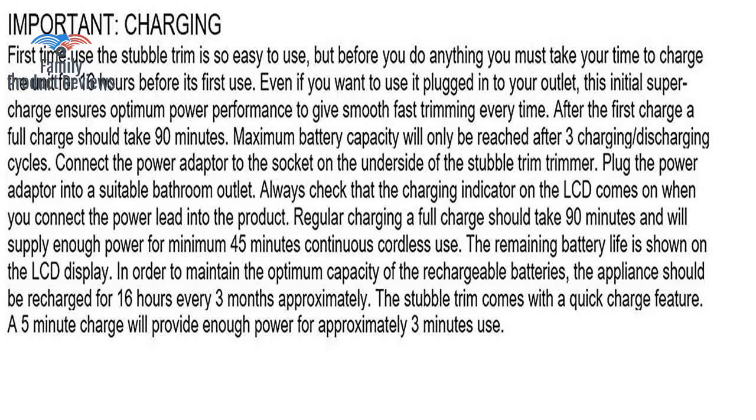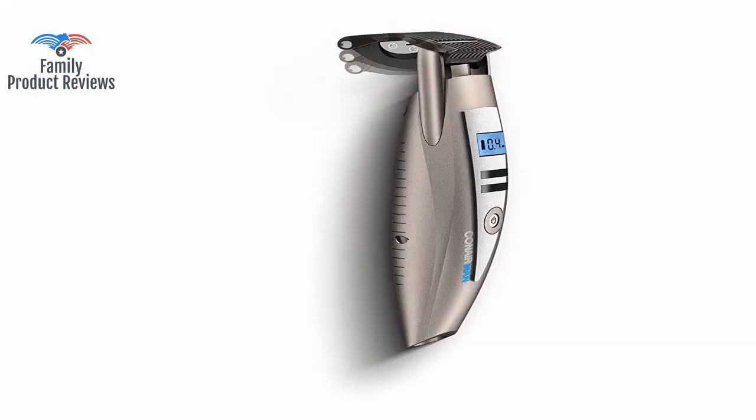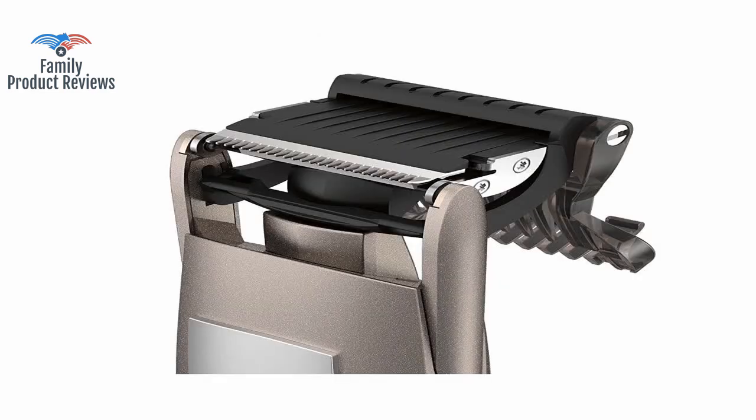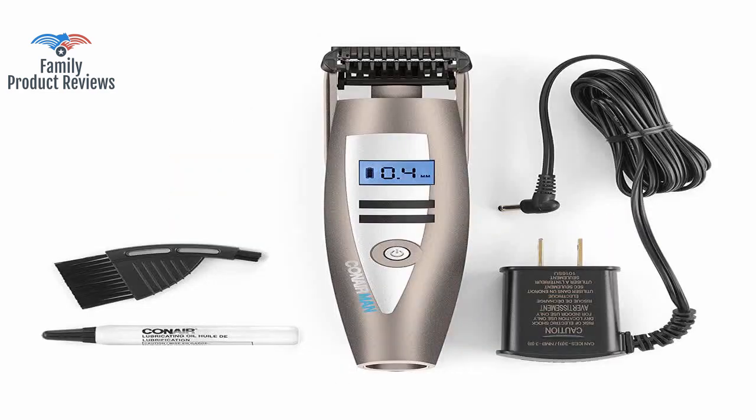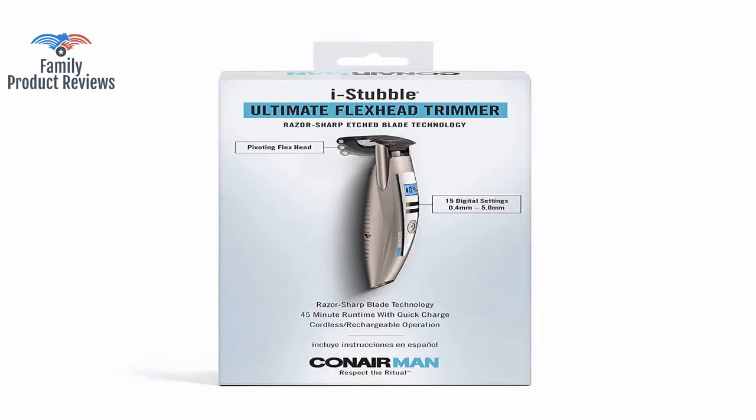He has dark blonde undertones of strawberry facial hair, so he can't let it get too short or you can't see it, and if it gets too long, it's more hair than he wants. Be very careful with the length you choose, as there is very little noticeable difference between settings near zero.